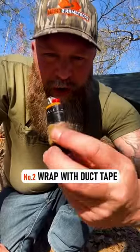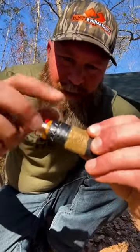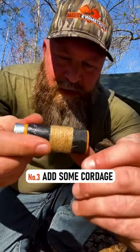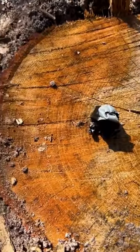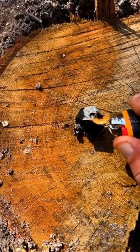What I also do to my lighter is add duct tape — several wraps of duct tape — and also some jute twine which helps start fires, and then some extra cordage, just a little bit of bank line. You can peel off some duct tape, ball it up, light it, and it will burn for quite a long time to help get your fire going.